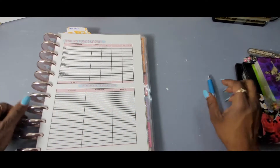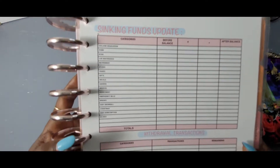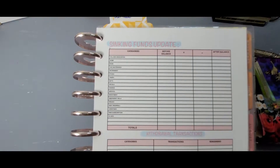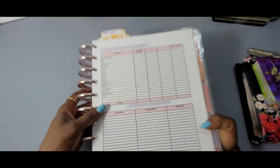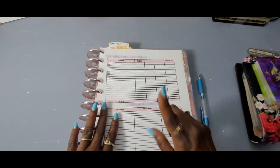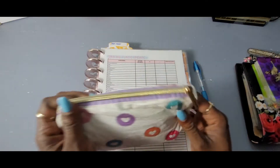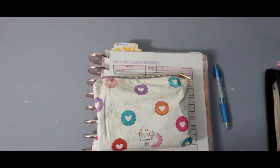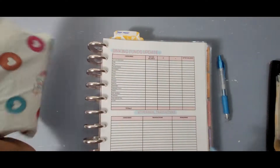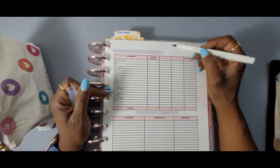In this video we will be doing a sinking funds update — how much did we save in the month of June? This is my sinking funds tracker. I need to list another item here, and here is for the withdrawals on the bottom. This is not yet up in the Etsy shop but give me a couple days. So, sinking funds for the month of June.